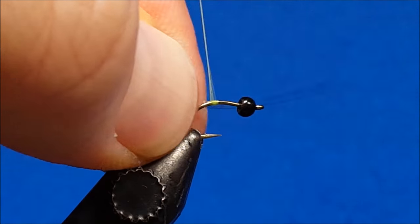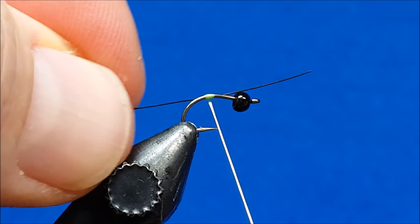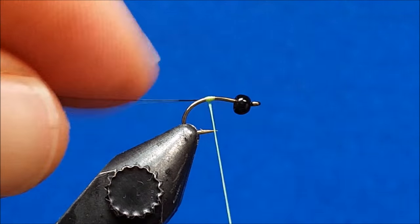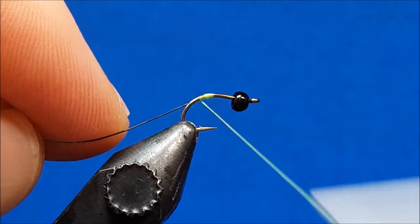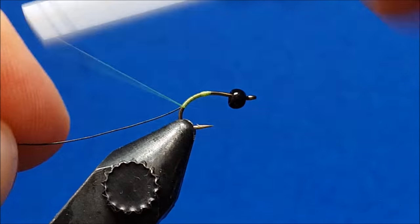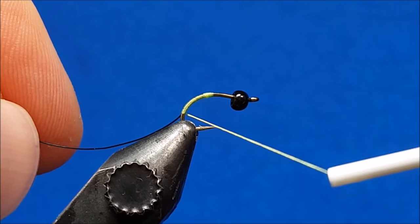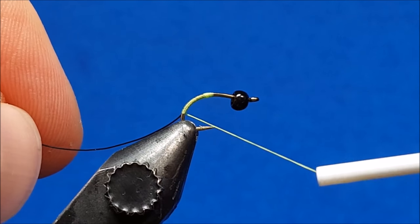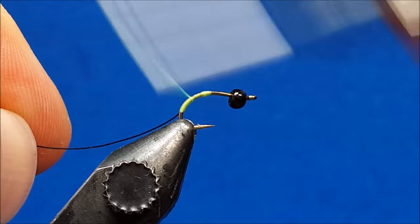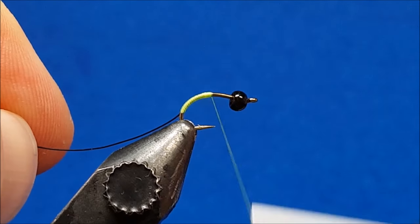Once I have my thread attached, I'm going to come in and catch this piece of small black UTC wire. I'm going to slide it down to that same tie-in point, and then as I wrap rearward I want to make sure that wire is on the far side of the hook shank. I'm going to continue to wrap down until that hook shank takes an almost complete downward turn and it's pointing down at the vise. Once I've reached that spot, I'm going to take my thread, making sure I'm laying down smooth wraps that are next to each other, side by side.